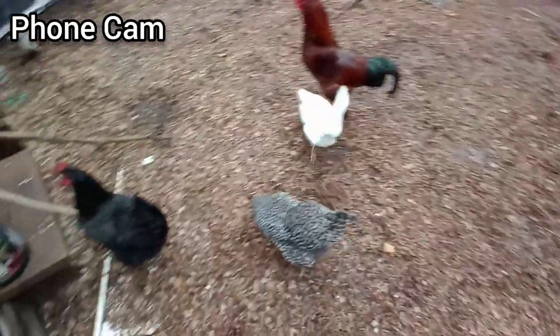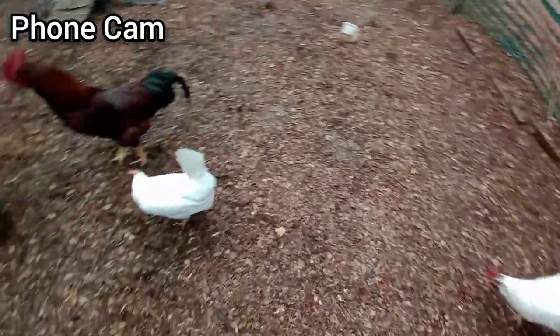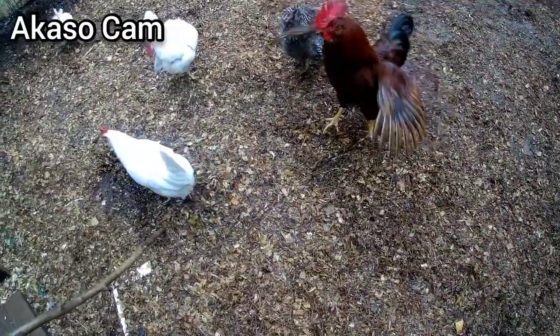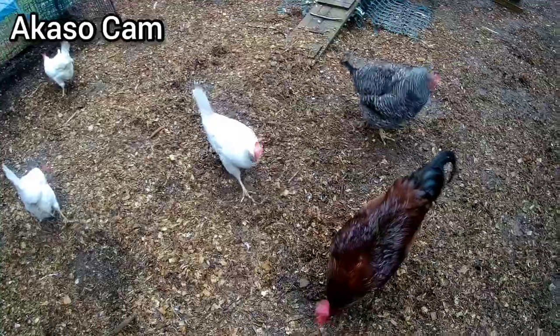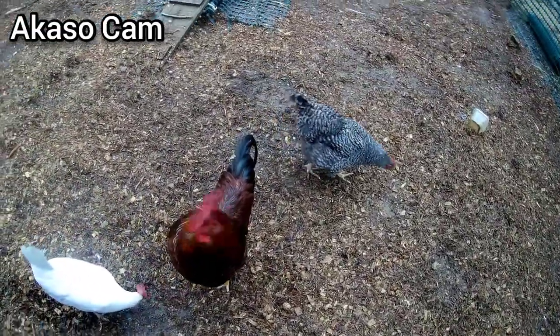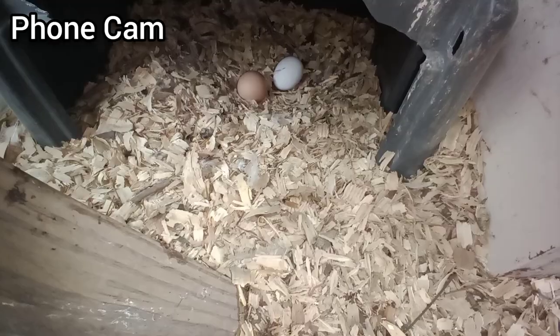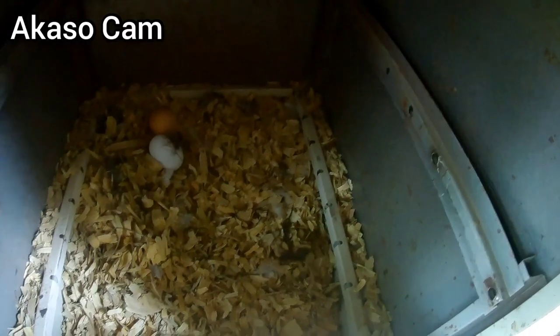Hey pretty chickens, looks like all of you are out in the yard already. This is being filmed with my phone camera. Have you all laid your eggs? We're gonna have to go see. This is being filmed with the Akaso Brave 4 — the sound is not going to be good. Here we are on my phone camera. We got two eggs here — let's look down below. Two here, we need one more Leghorn to lay. Akaso: two eggs, one white, one brown.